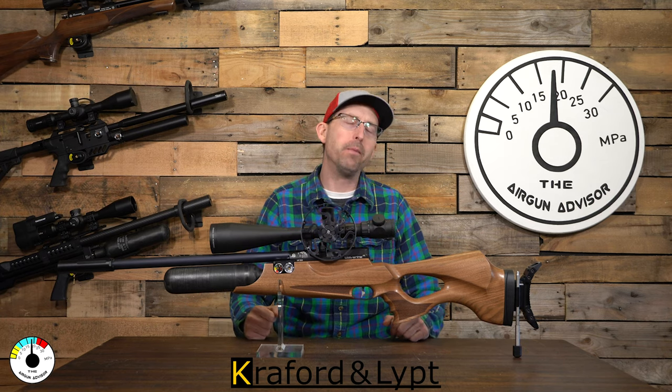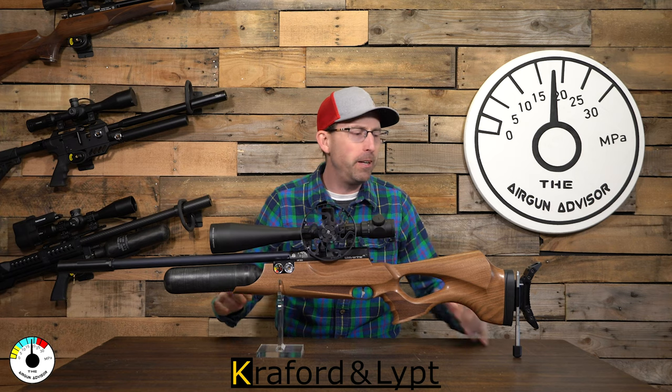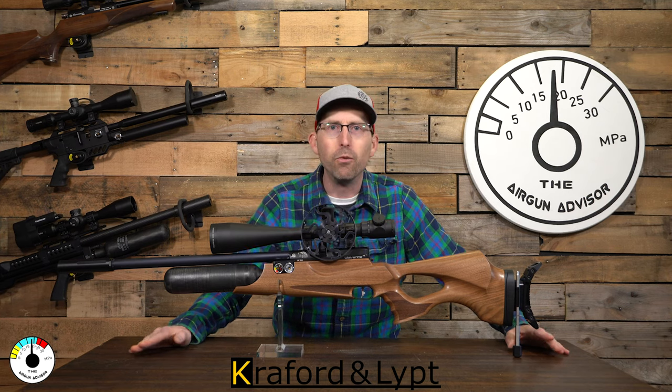Hey, welcome back air gunners! Like most of you, I'm getting ready for the upcoming air gunning season, which is going to include a little bit of field target, a little bench rest, and some plinking. I'm really trying to fine-tune my equipment to get that competitive edge. I found a product from a small but very innovative company by the name of Crawford and Lipp — you've probably seen a lot of their products on the FX Impact.